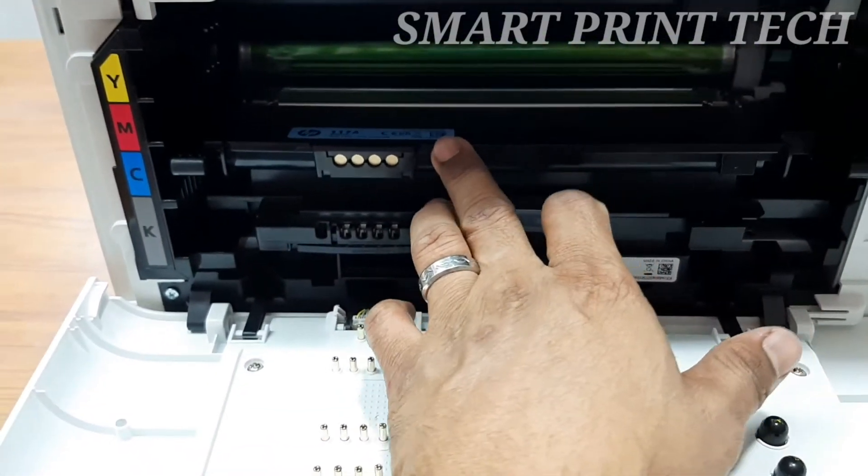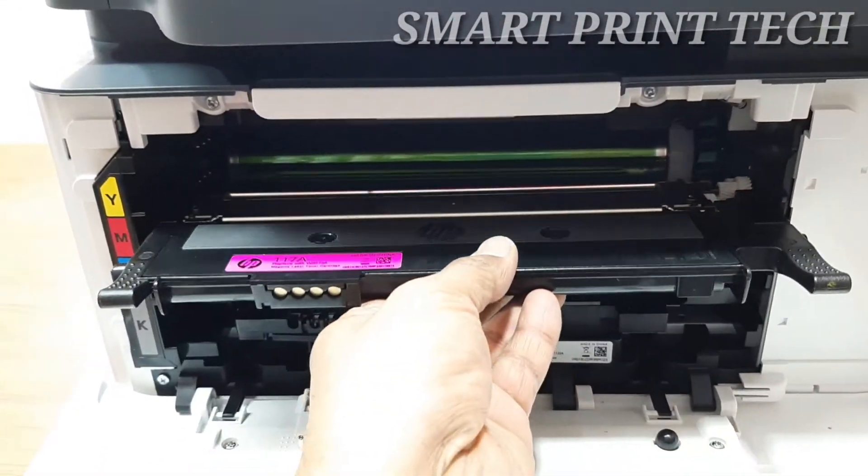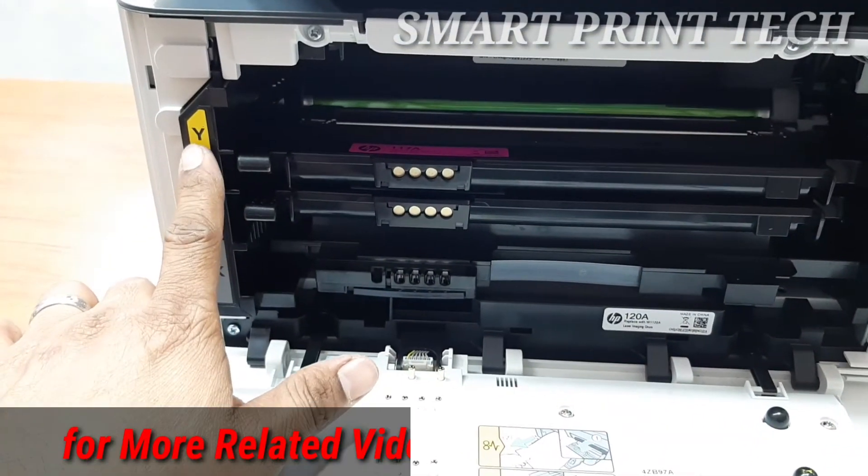After you have inserted all the toner cartridges in the correct positions, close the toner cartridge access door. Then reconnect the power cord to the wall outlet or power strip and turn on the printer.